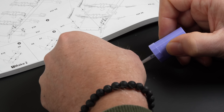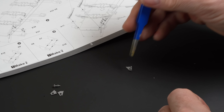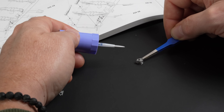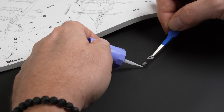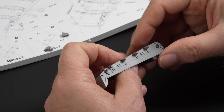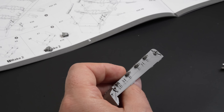Assembly began with the brackets for the return rollers. The size of the parts required tweezers and some creative thinking to avoid getting glue all over the place. The covers for the springs were attached to the hull section and required some cleaning up to ensure they sat flush.